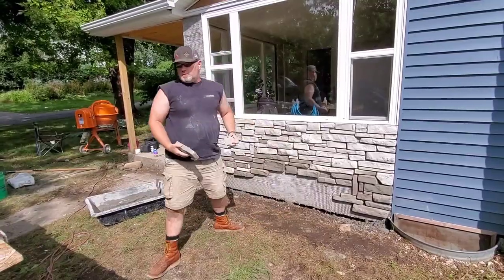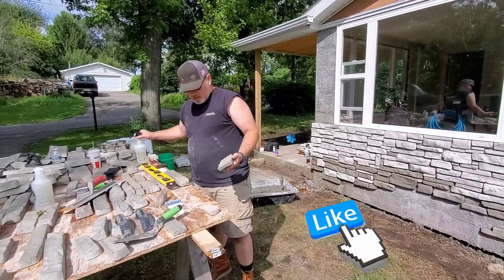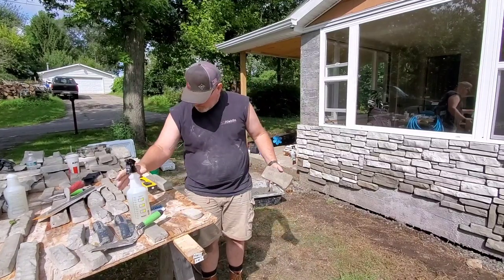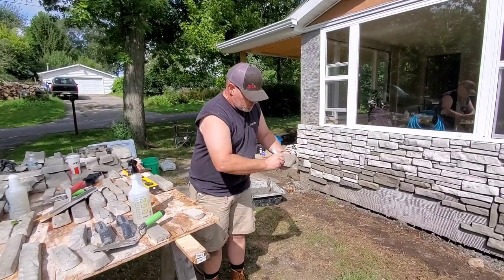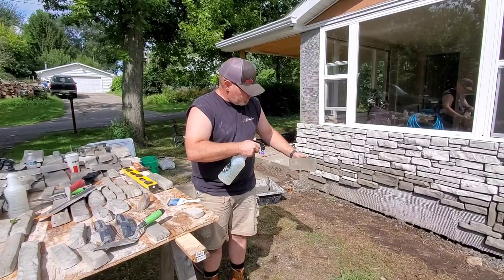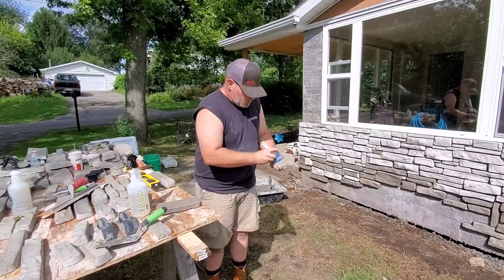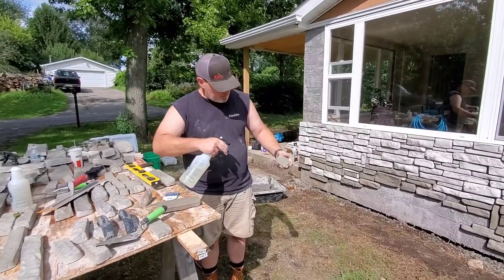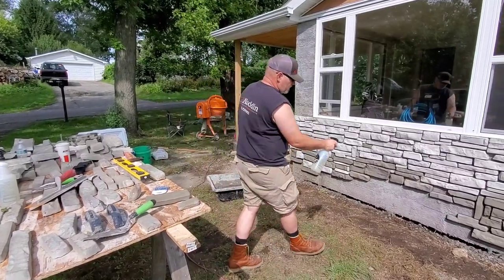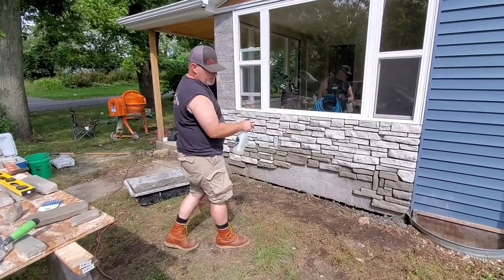These are homemade stack stones. All I'm doing is pre-wetting the back and rinsing off a little bit of the residue so that the mortar will stick to it. Wet them up good — you can do it with a sponge, dunk them in a bucket to wash them, but we're just using a spray bottle. Then moisten the area where you're going to apply it.